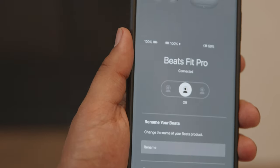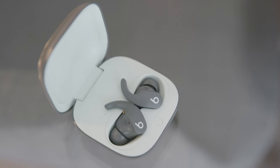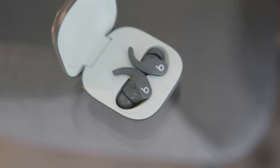For the sound, these sound great to me. Now that I've gotten to use the Apple AirPods Pro, I would say the sound is about the same, which makes sense since Apple owns both companies. The bass sounds nice — just make sure they're tucked properly in your ear.